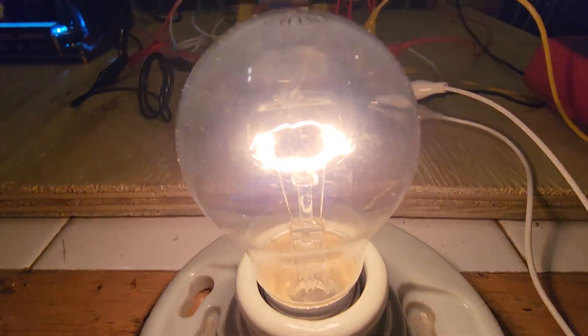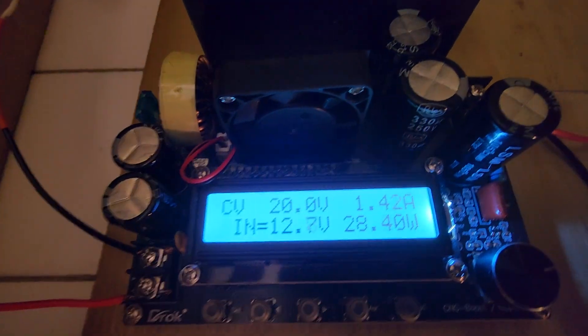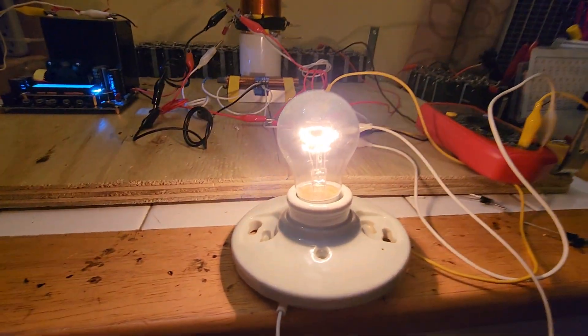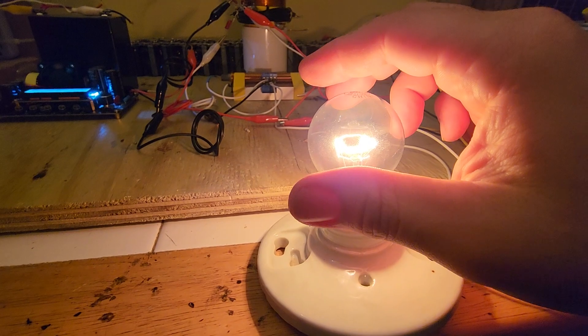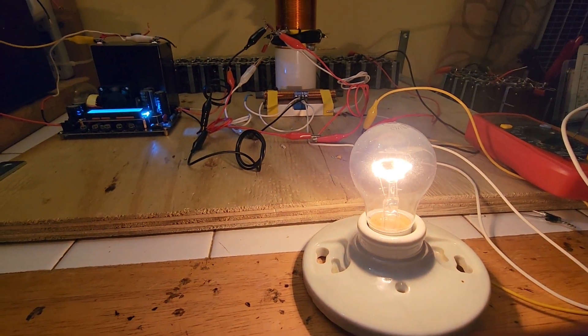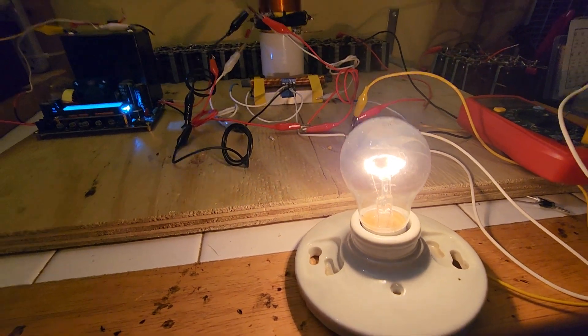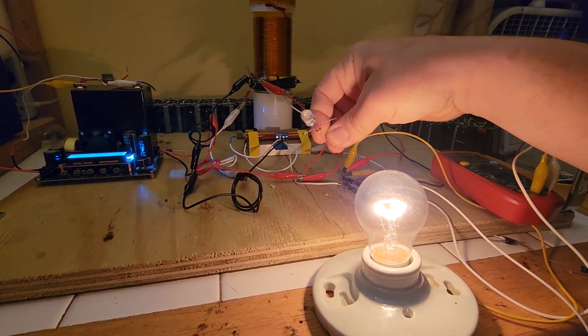This capacitor bank is acting as a buffer, storing all that radiant energy from the ringer. That bulb is probably 30 watts based on the heat output, maybe a little more. Here's our input and here's our output — that bulb looks like it's slightly higher output wattage than what we're using.